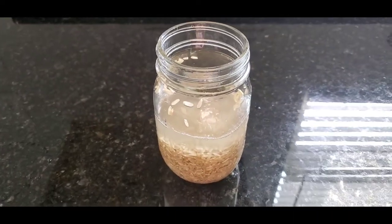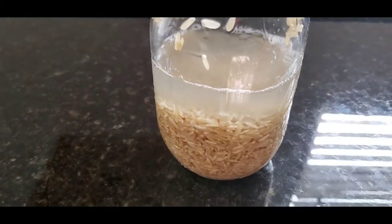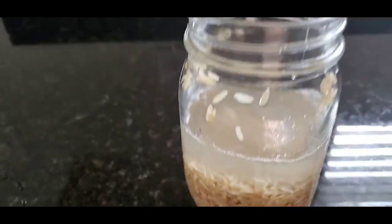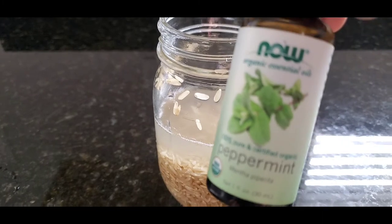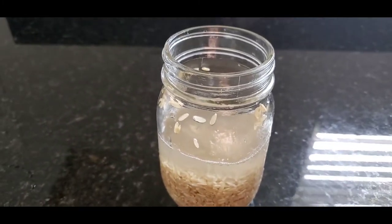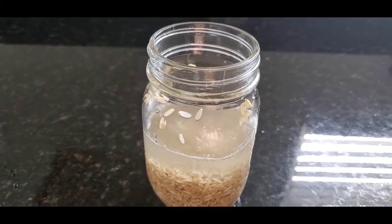I've completed transferring the rice water to my mason jar. As you can see, the rice is at the bottom and the water line is just above the rice. It is now time to add my peppermint essential oil — I will be adding a few drops to my rice water to mask the scent that comes along with the rice being fermented.